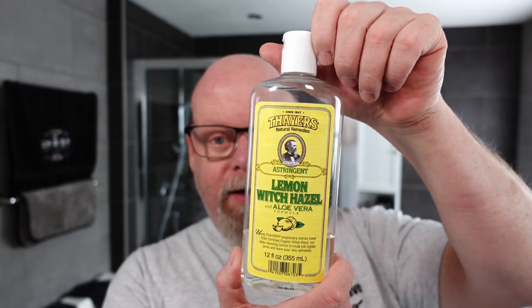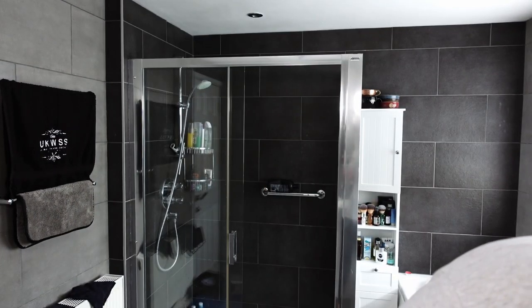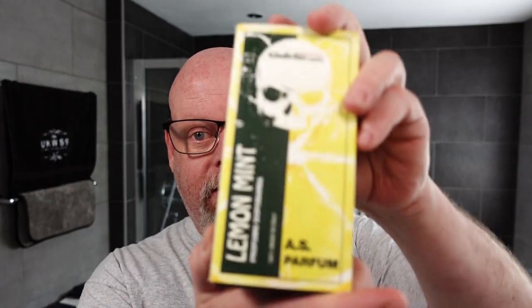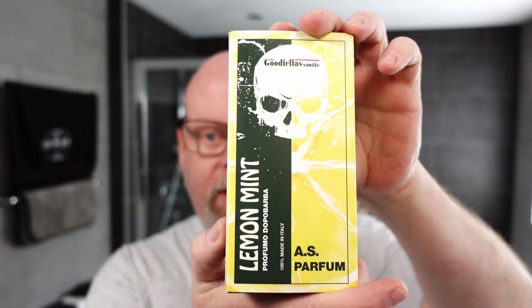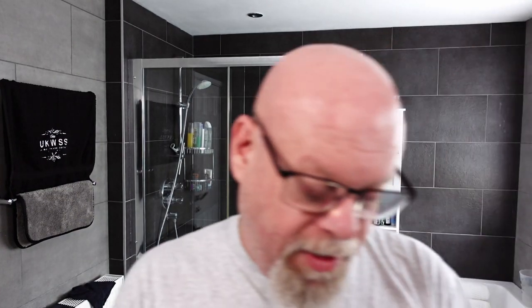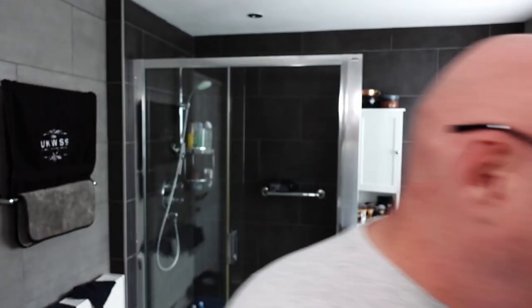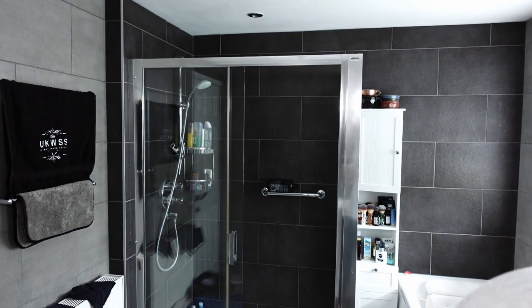Following that up with Thayer's Lemon Witch Hazel and Goodfellas Smile Lemon Mint Aftershave. And finishing off with Nivea Men Active Age 6-in-1. I need the active bit — I haven't found it yet.